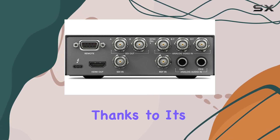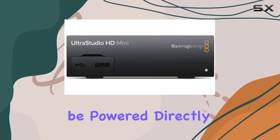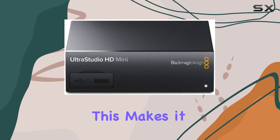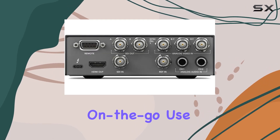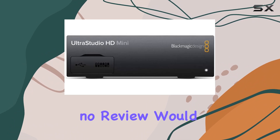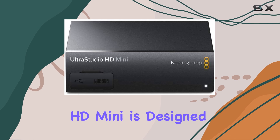Thanks to its Thunderbolt 3 interface, the UltraStudio HD Mini can be powered directly from your computer, eliminating the need for an external power source. This makes it perfect for on-the-go use, whether you're working in the studio or out in the field.